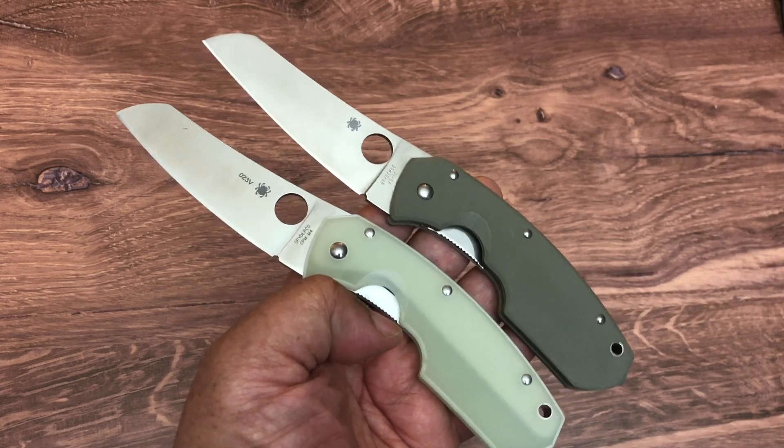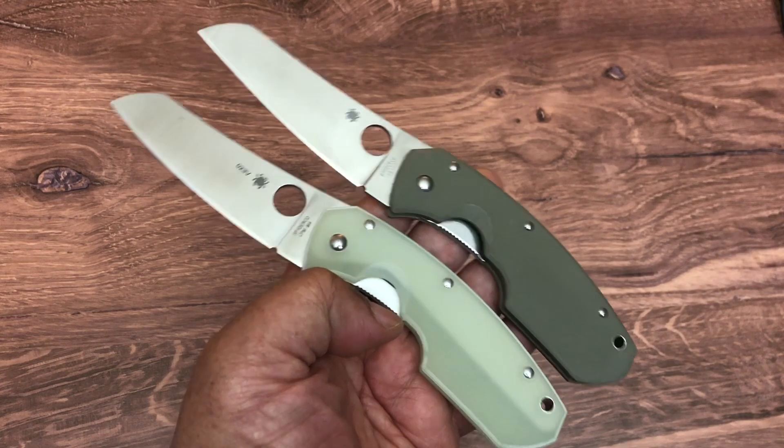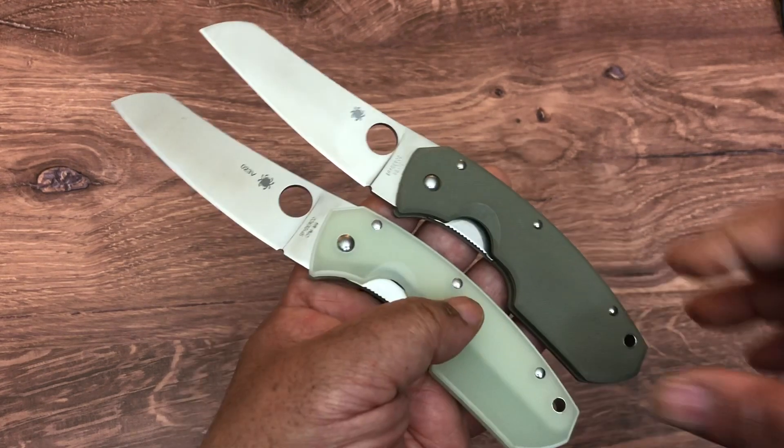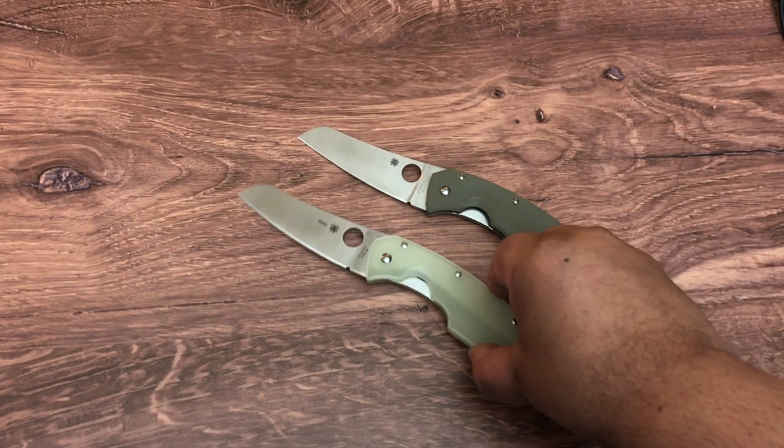I have a group of you that no matter what I show you, you go 'ugly, ugly.' This is ugly, but let's talk about it. Let's talk about the shape. Let's talk about the Rock Lobster.